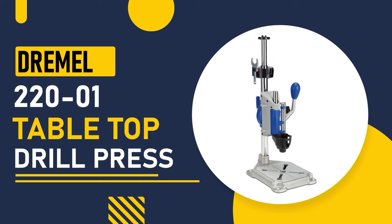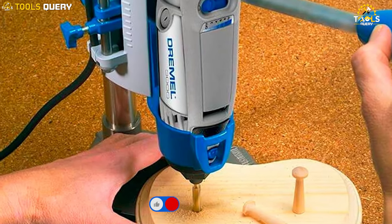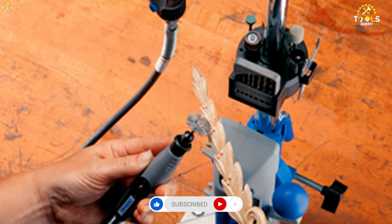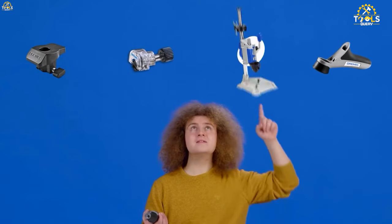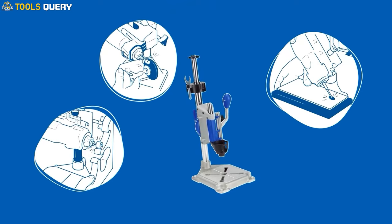Number 2: the Dremel 220-01 Tabletop Drill Press. One of the standout features of the Dremel 220-01 is its articulating drill press stand. It has a drilling depth of up to 2 inches, making it even more versatile for your projects. It's compatible with a wide range of Dremel rotary tool models. The sturdy metal base with 4 clamping points securely holds the station in place while you work.